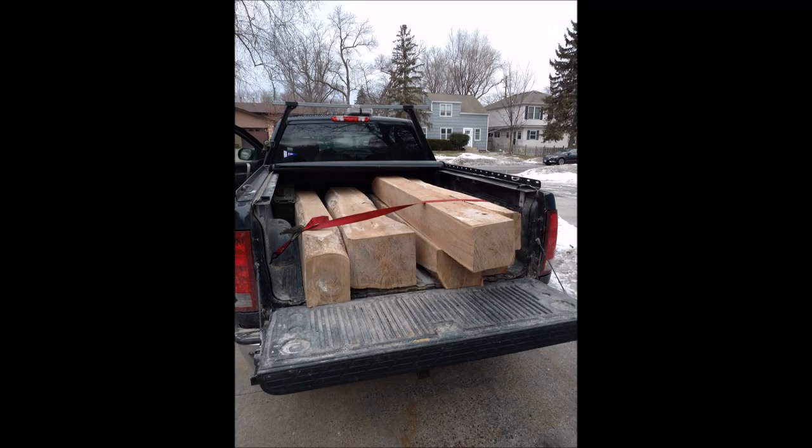Pretty exciting day today. I hauled the last five cants to the mill of Matt Cremona, and if you haven't followed his videos you should. The sawmill we're going to work on today is what he built from scratch over about the last nine months.